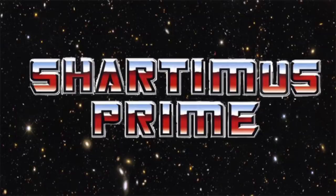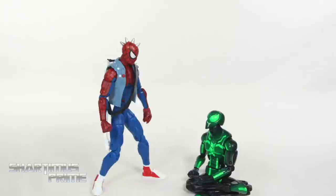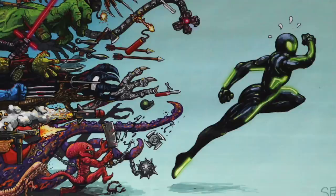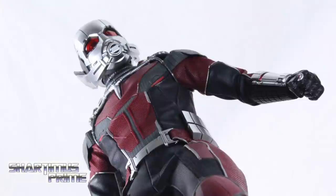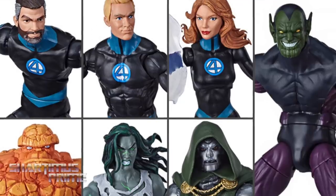The content on this channel is not made for kids and is intended for adult action figure collectors. What's up, you guys? Shardimus Prime here doing another Marvel Legends action figure review on the Marvel Legends 2019 Fantastic Four Super Skrull Build-A-Figure Wave's Hulk. Try and get your Marvel Legends? You can do so at BigBadToyStore.com. Click the link in the description below.